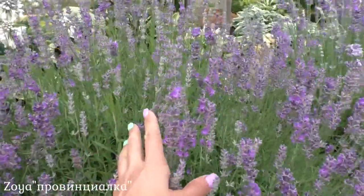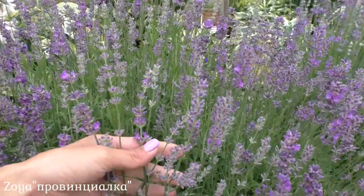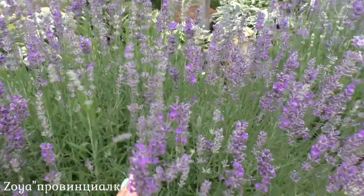This bush is still too early to harvest. Look — the buds haven't opened yet and they haven't even developed their color yet. I'll leave this bush for now.